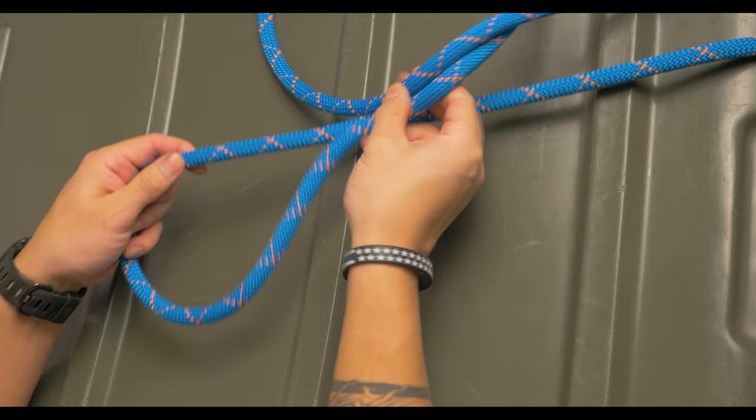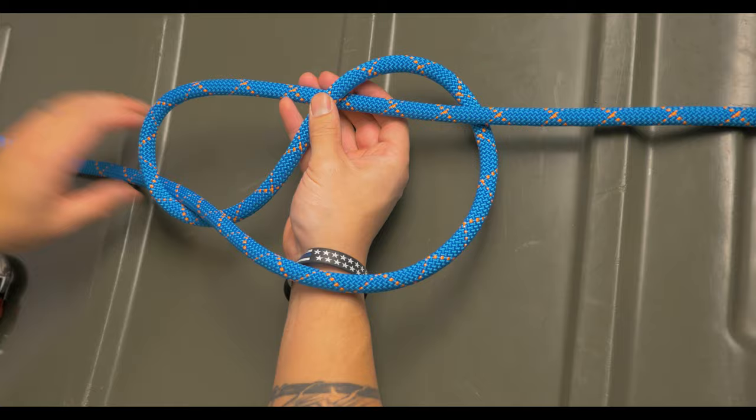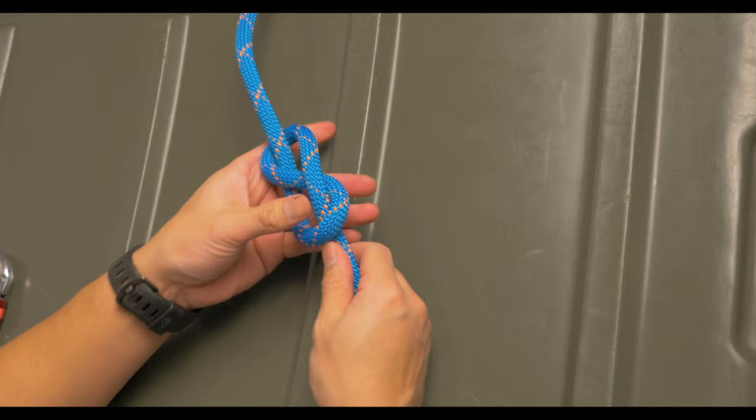First we'll start by creating a figure eight. This can be done by passing the working end behind the rope, going around and then passing it into the eye. A faster way, and the way I prefer, is to create a bite, twist it two times, and then reach through the eye. Once you grab the working end and pull it through, you have yourself a figure eight.